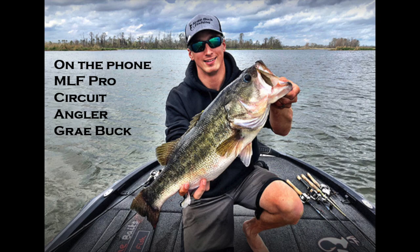Chuck asks Gray about swim jigs. Gray says he does throw them some, but up north he tends to reach for a chatterbait — specifically the Jackhammer — over a swim jig. He'll use a swim jig when cover gets too thick for a chatterbait. For brands he uses a mix including Z-Man and Dirty Jigs, but there's no one he's locked into since it's not his primary technique.